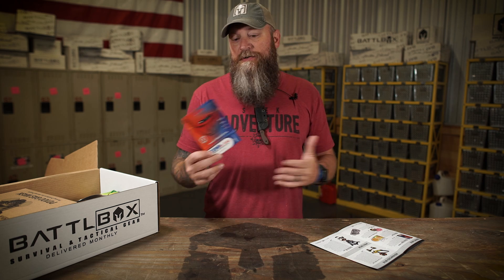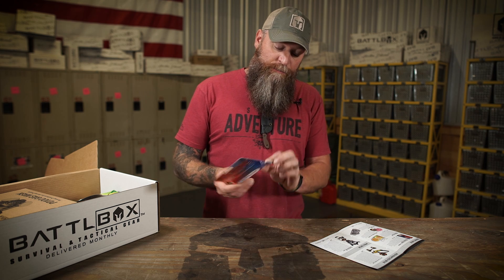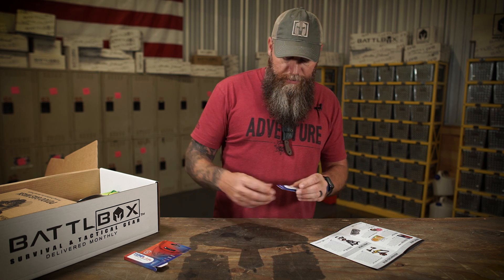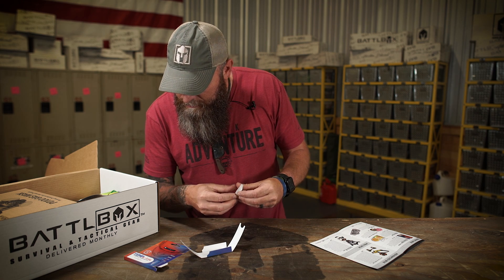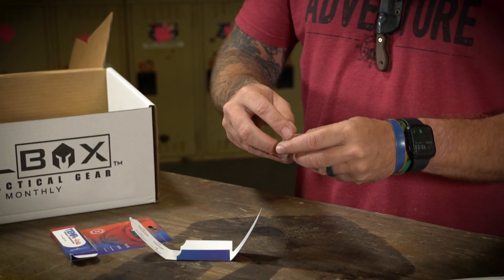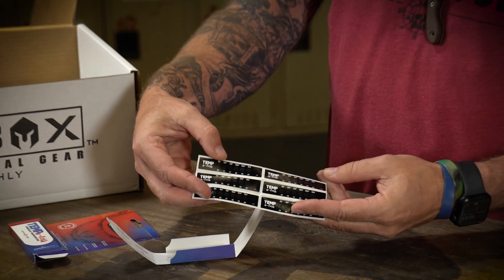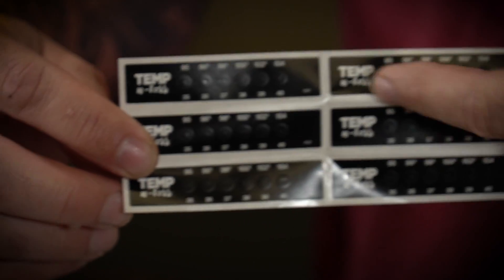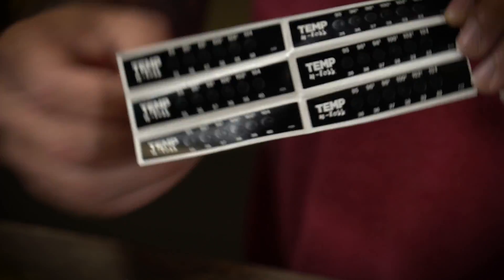Regardless, in any survival situation people get sick — viruses, whatever. It's nice to be able to monitor your temperatures. This stuff comes with six strips. You can just stick these onto your forehead or the forehead of somebody else that you want to check, and it will monitor their temperature. You'll be able to see as the color goes up and down on it.